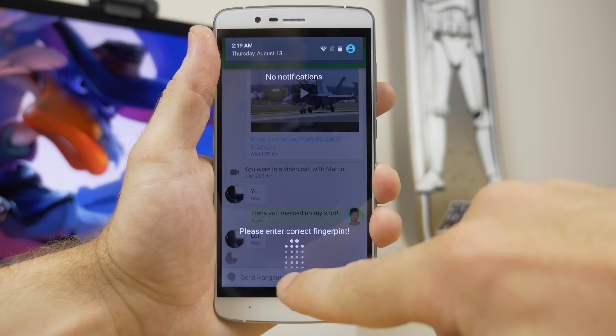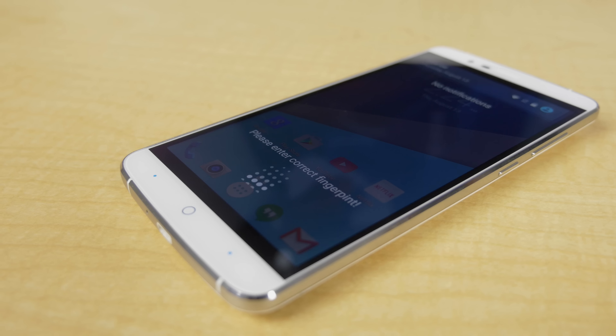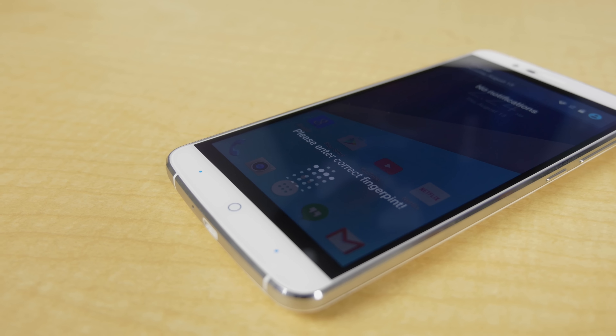One major thing I wanted to point out is a strange software bug where when pulling down the notifications, at the bottom it gives you the same animation as on the lock screen asking you to enter the correct fingerprint, which makes no sense. Luckily it doesn't actually affect anything.